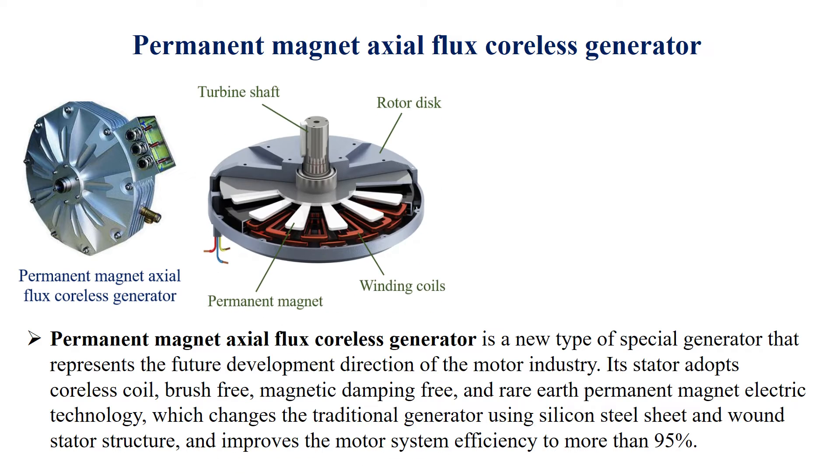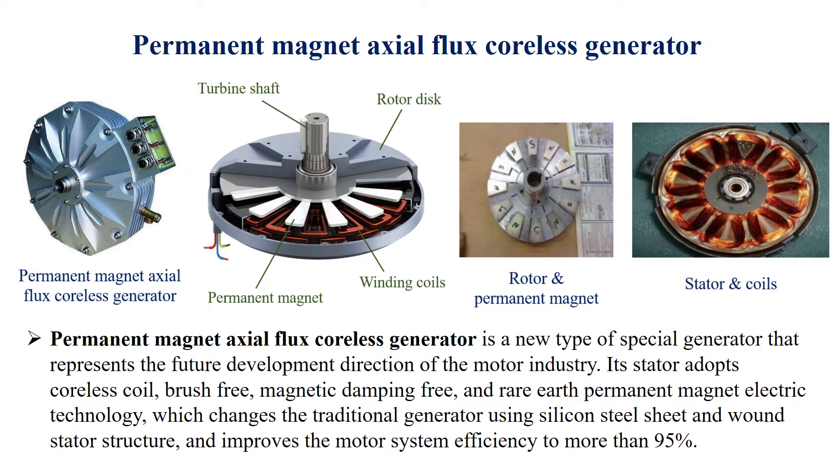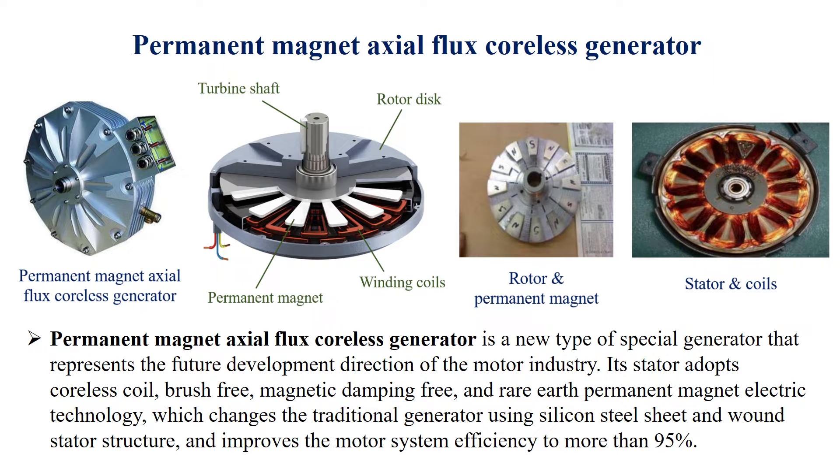The permanent magnet axial flux coreless generator is a new type of special generator that represents the future development direction of the motor industry. Its stator adopts a coreless coil, brush-free, magnetic damping-free design, and rare-earth permanent magnet electric technology.